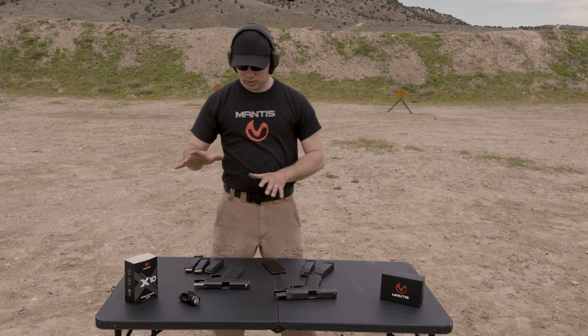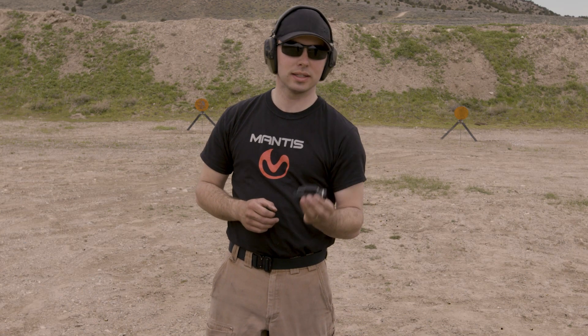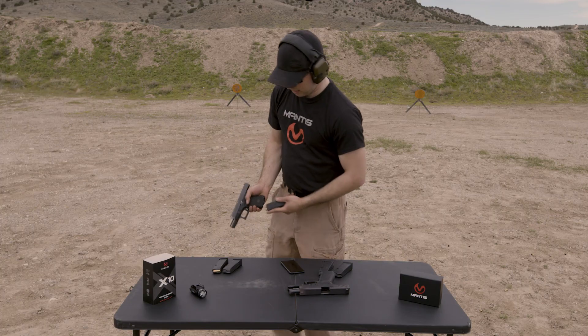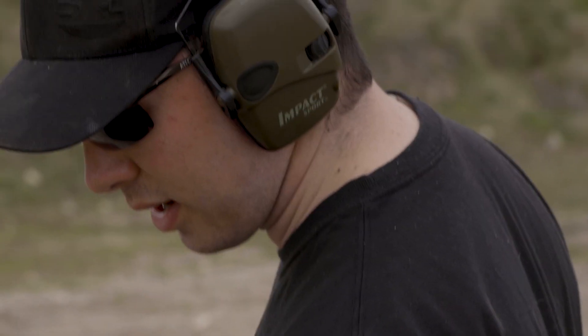The last thing I wanted to do here today is compare the Glock 19 as it is — standard — and then add a weapon-mounted light and see what that does to the recoil. Since I'll have a weapon light on the rail, I'll need to put the sensor on the floor plate of the magazine — we sell these adapters on our website. I'm going to take eight shots without the light, look at that, and then eight more shots with the light attached.